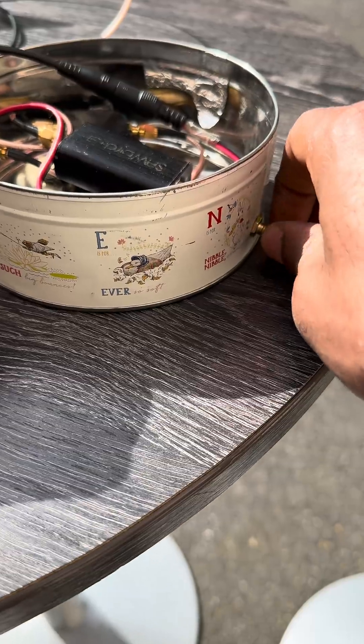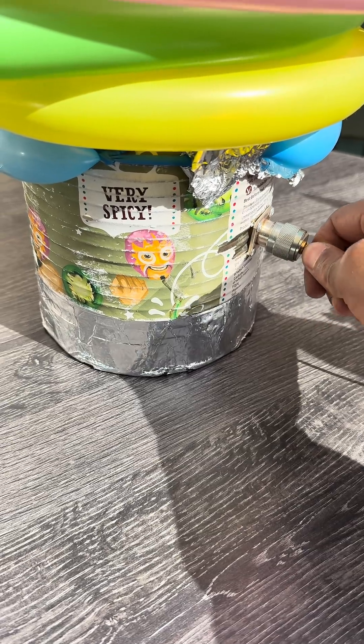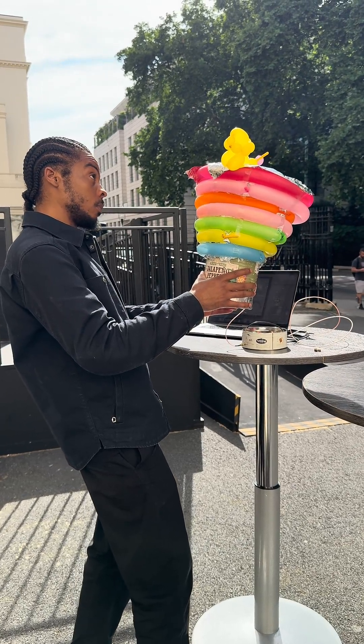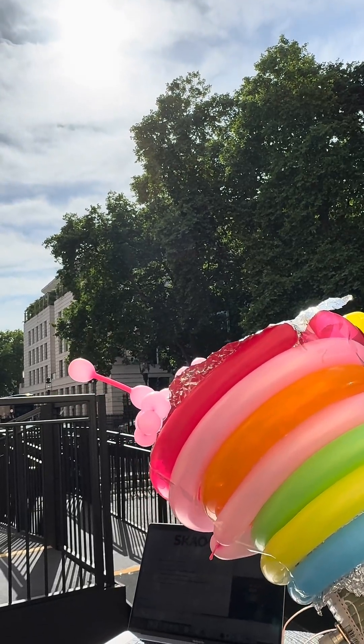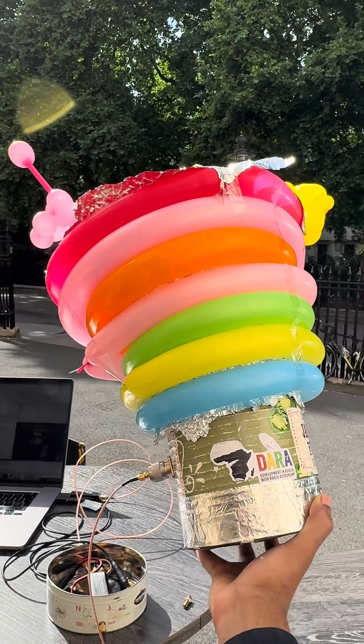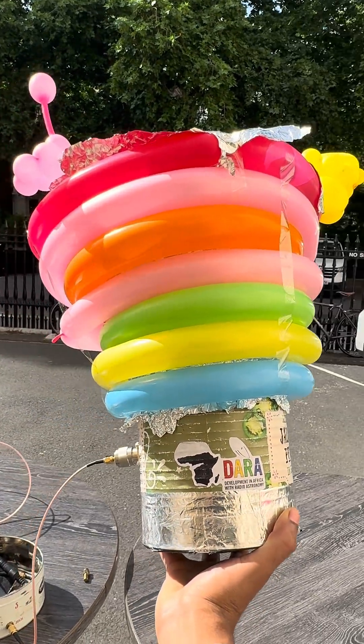If you want a pure signal, you've got to go somewhere like the Australian outback or the South African desert, because there's no human activity there. If you do that, you can detect signals so far away that you're literally seeing back in time to the early universe. You could even test Einstein's theory of relativity in extreme gravity environments, or search for extraterrestrial life.